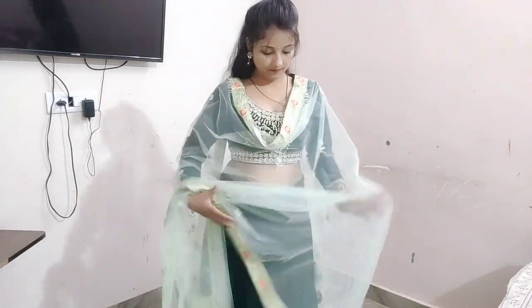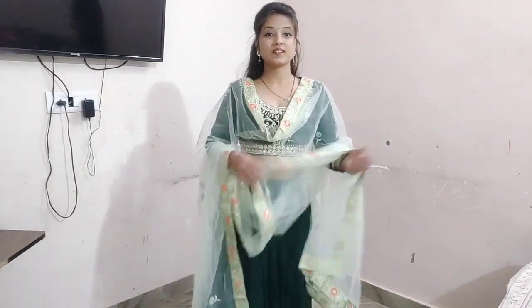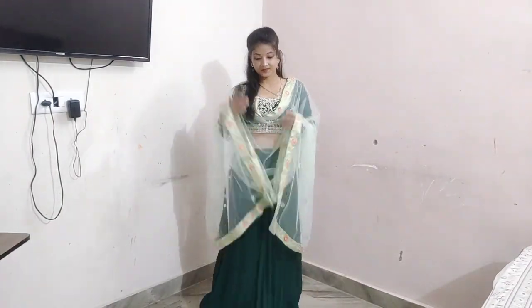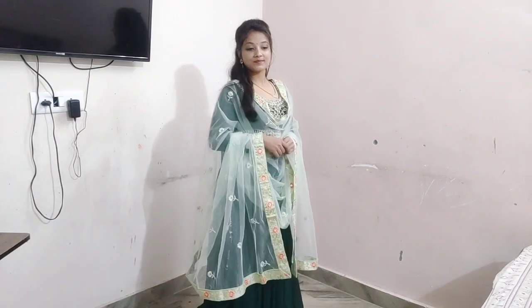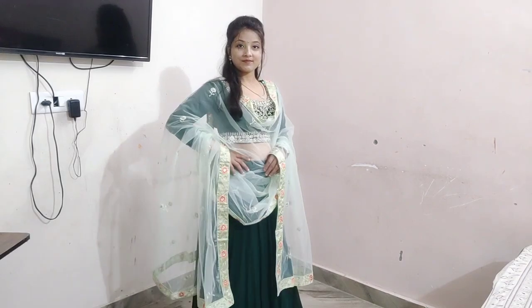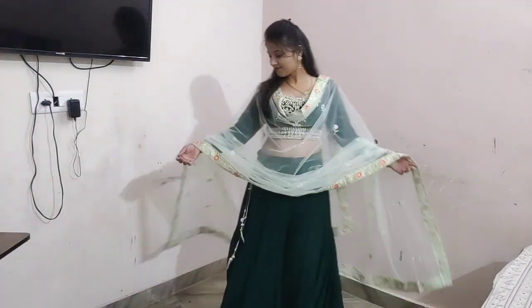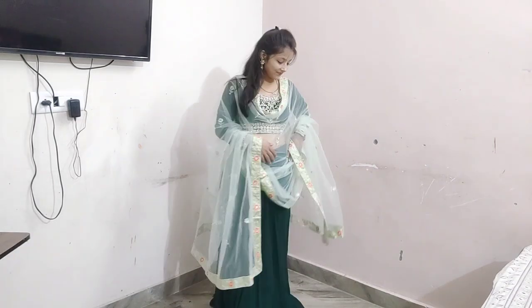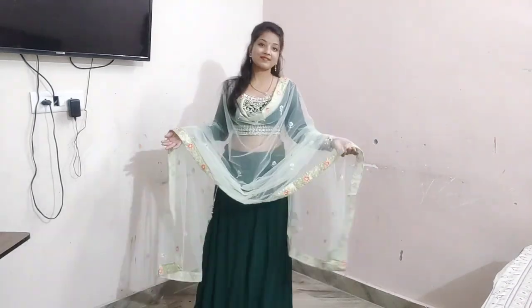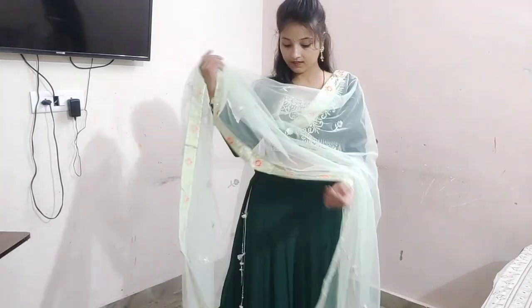This is a simple elegant style, which is very simple to set — covering both the body and the hands. This is a very good style. You can try this style and keep the pinup on the back.